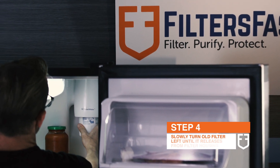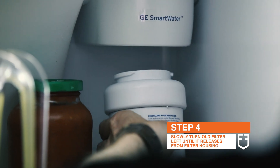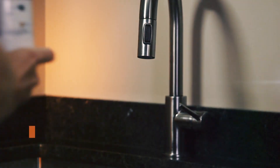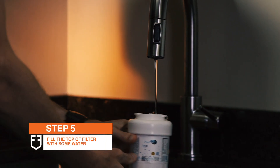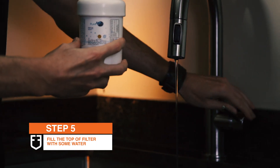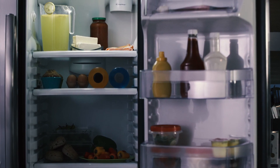Slowly begin to turn the old filter to the left until it easily comes out of the housing. At this point, you'll want to fill the top of the pH 21100 filter with water. This will allow for better water flow immediately after installation. Now, you're ready for install.